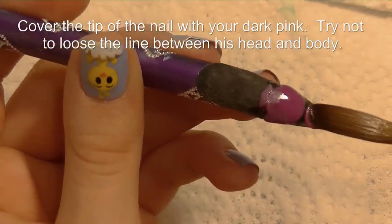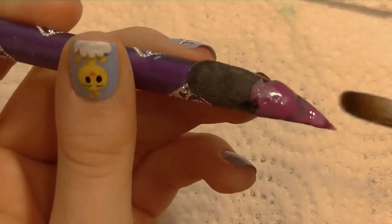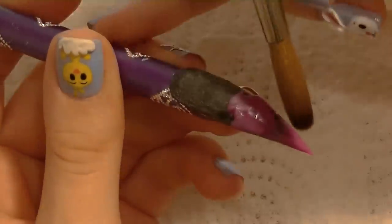Then cover up the tip with that same dark pink color. You do want to leave that little ledge just so that you can tell where his head ends and his body starts.